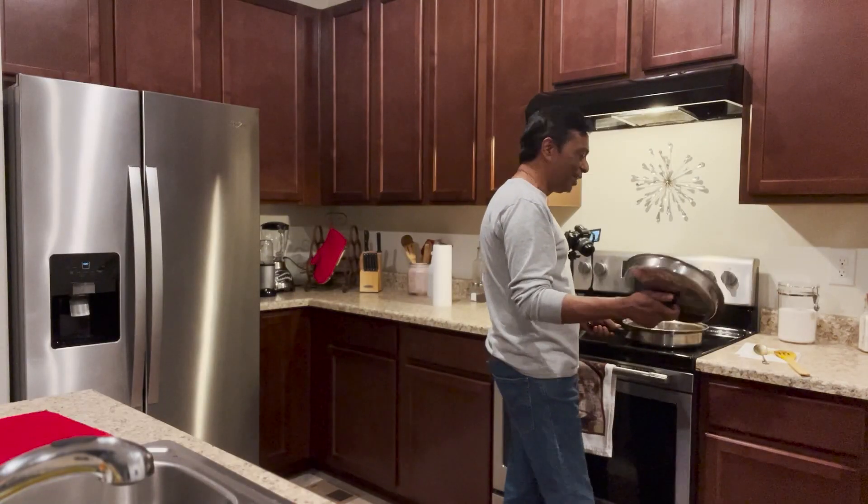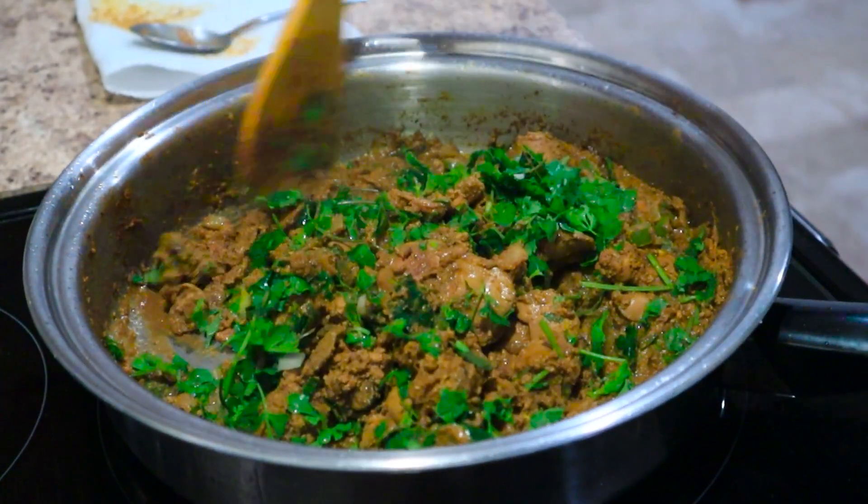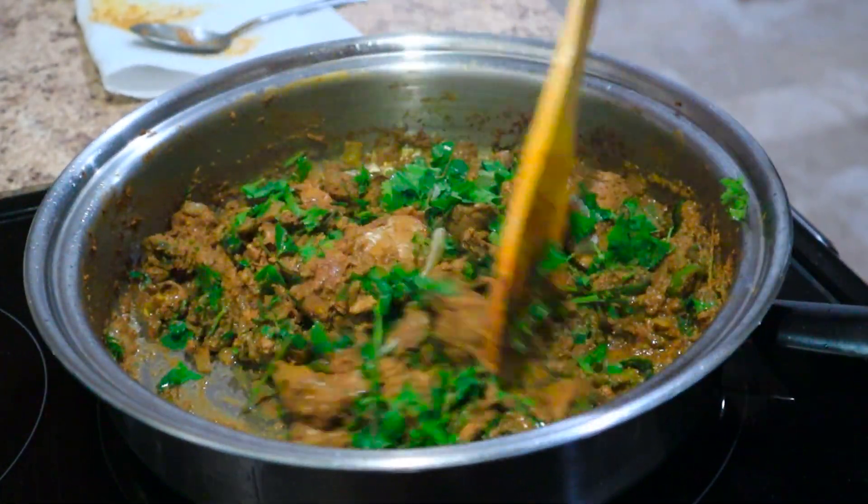Wow, it's looking really good. This is looking yummy. I really love my liver. Chicken liver. Hello friends, hi, this is Naveen and you're watching Spicy Flavors. Today is my day off and I'm making chicken livers — nice and spicy. So let's get cooking.